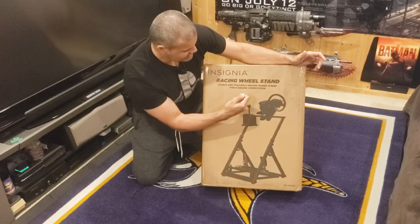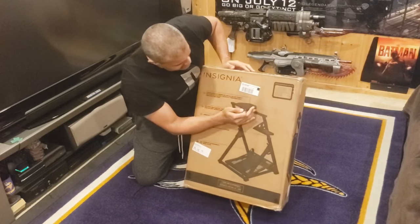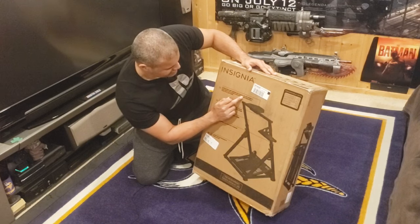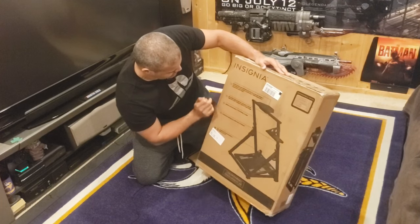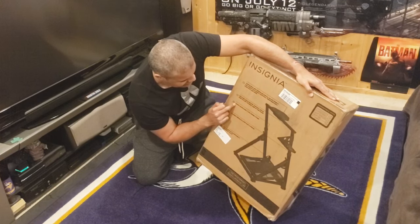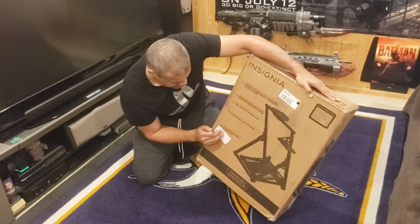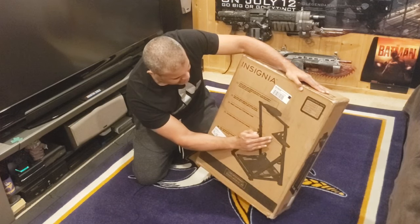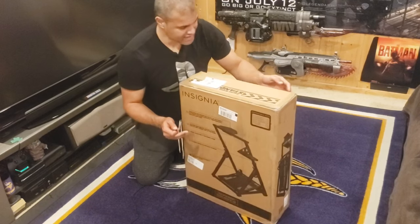Insignia racing wheel stand — stable and foldable racing wheel stand for e-racing competition. On the back: fully compatible with all game consoles and PC, pre-drilled for all major wheels and pedals including Logitech, Thrustmaster, Fanatec, and more. Included gear shifter support can be used on the left or right side of the stand. Perfect height adjustable for the wheel stand. Good foldable design allows for easy storage. Full range of adjustability for the pedal plate — you can raise it up and down. Left or right for the shifter, and adjustable up and down for the wheel.